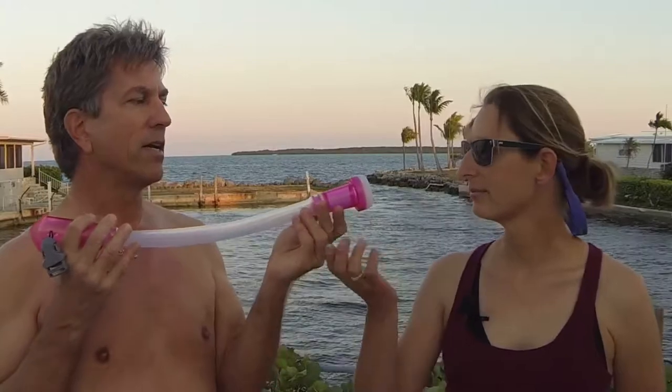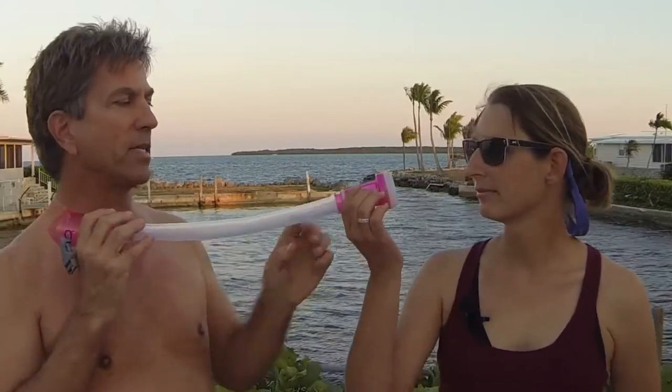Just pull it apart — this is the ear seal. This is a super soft silicone that seals very easily against the listener's ear, but you do need to press it against your ear. There's a ridge here, and the ridge should be up. That's important so that the purge holes are pointed down.